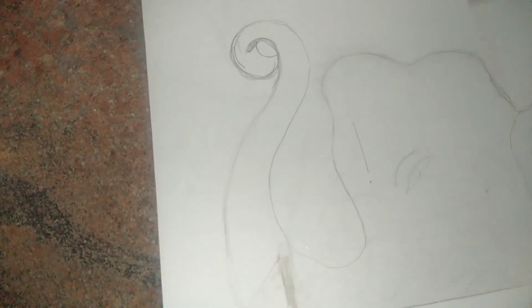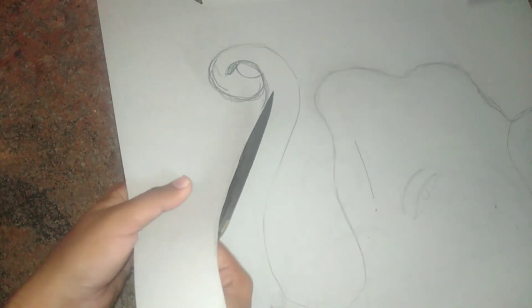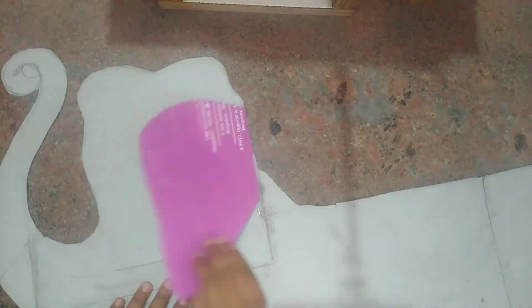Once done, use scissors to cut out the elephant figure. Now once done cutting, the elephant looks something like this.